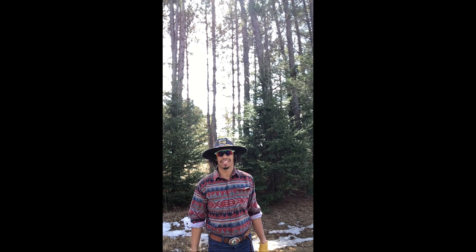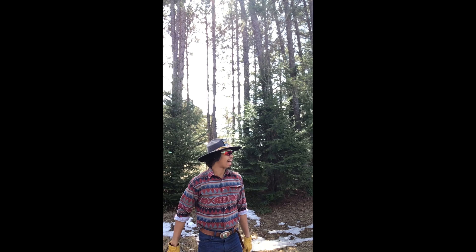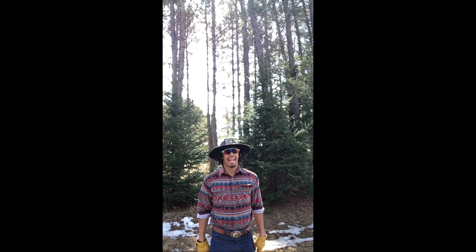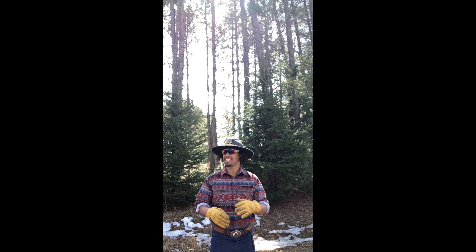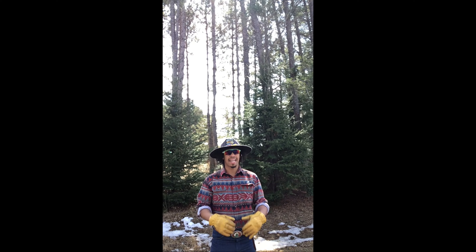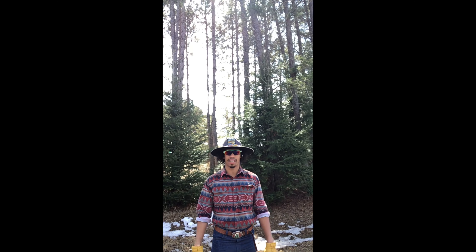Hey guys, how you doing? Mr. Little here. Today I'm going to be taking you through a video on how to make a barnwood accent wall inside your house. In my barn I have a big pile of old rough sawn 2x4 lumber. It's not structurally sound because it's gotten kind of punky over the years, but it is really nice and rustic looking. I'm going to clean it up with some stain, maybe some sanding, and put it up on a wall and see if we can make something kind of cool out of it.